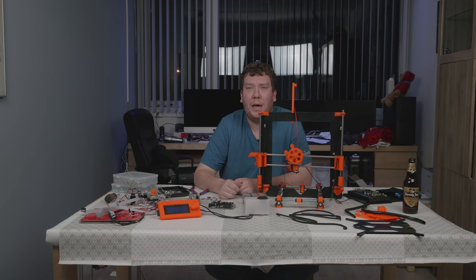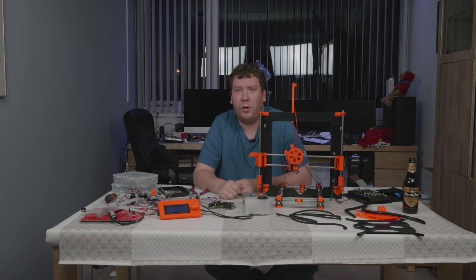I have decided not to record the actual build of the Hypercube because there is a lot of video already on the internet. So I will see you on the next part. See you next time, thanks for watching.